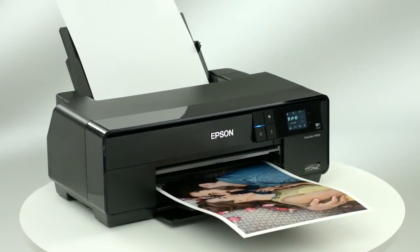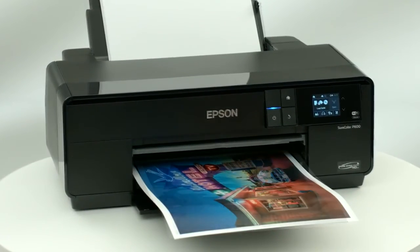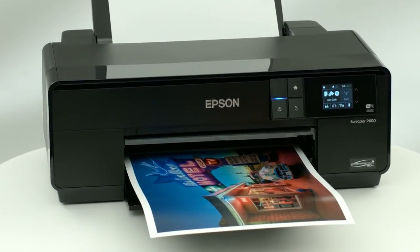Whatever you print, the SureColor P600 delivers such dramatically bold images, it sets a groundbreaking benchmark in photographic quality.